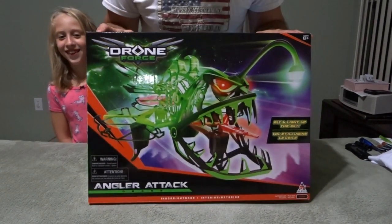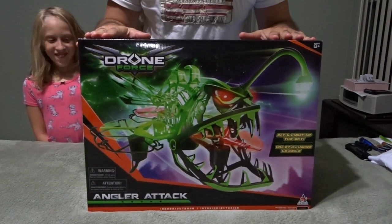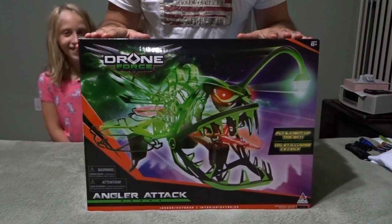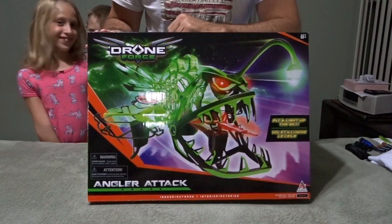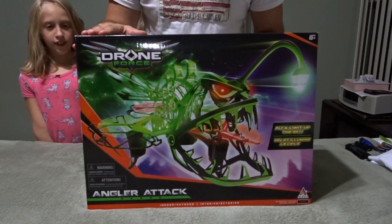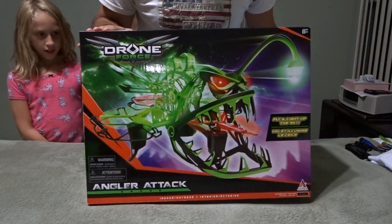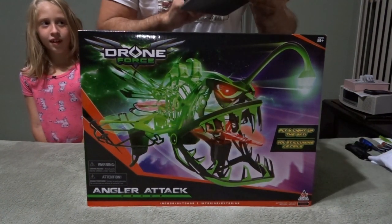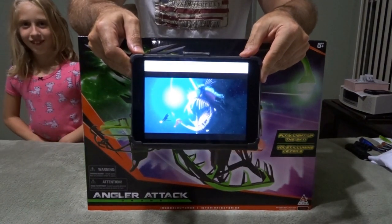Hello everyone. I want to show you something interesting — while I was out shopping with my daughter Gianna and son Anthony, we found this at Toys R Us. This is the Alpha Drone Force Anglerfish, and for those of you who are fans of Disney, you can see this looks like the same fish from Finding Nemo.